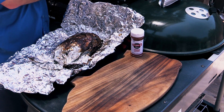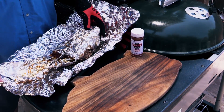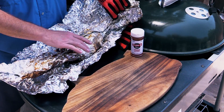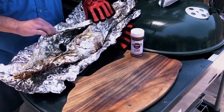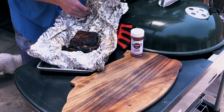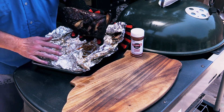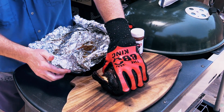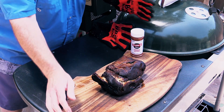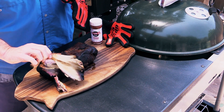Oh, that baby's hot — hang on. Check out all that juice — holy moly! I'll fold this up a little bit for you guys. I'm gonna take this and put it on this cutting board, get rid of this. Now let's see if that bone comes out. I'd say it does — there you go, baby. Clean bone. Dog's gonna love that.